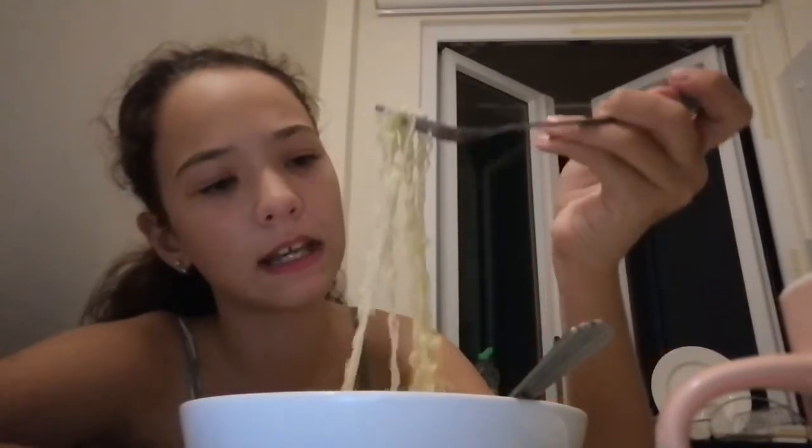The ramen tasting may begin. It kind of smells good. Let's take a sip of the water. That is hella good. I recommend it — if you have the ability, try Russian ramen. We once had super spicy ramen and it was burning hot. This is better. Bon appétit.